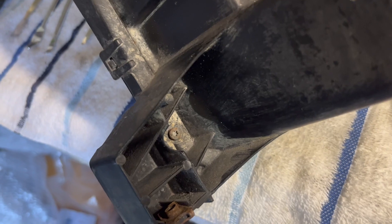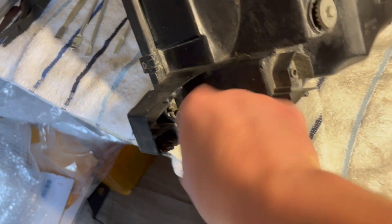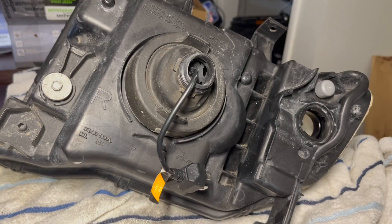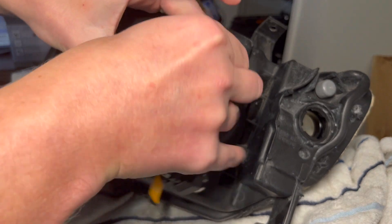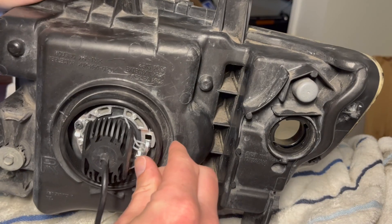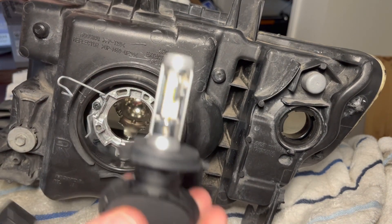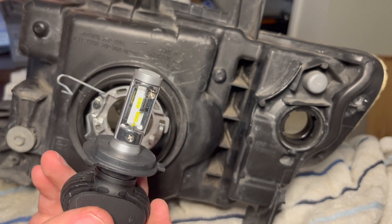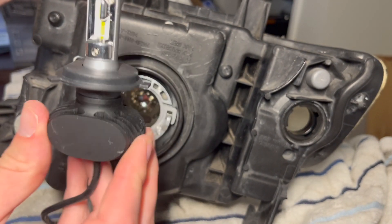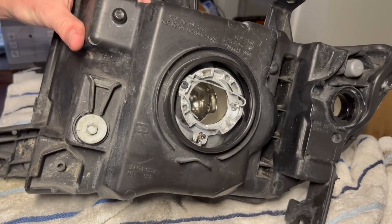I'm going to remove this bolt right here — I believe that's a T20 — and remove this cover. I have an LED bulb here; if you want to replace your regular halogen bulbs with LED, I have another video on my channel that shows how to do that and how to aim the lights. That's another option which would be a lot easier than retrofit, but I think retrofit is much better.